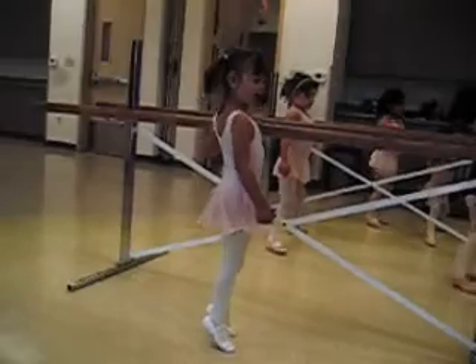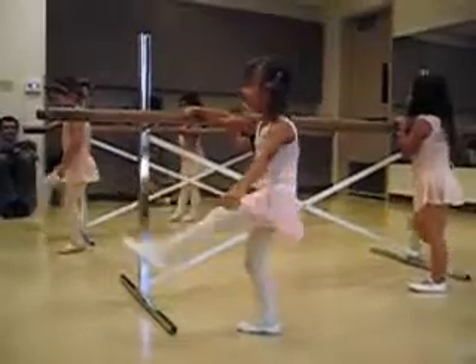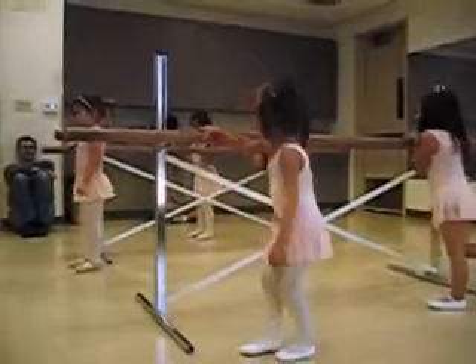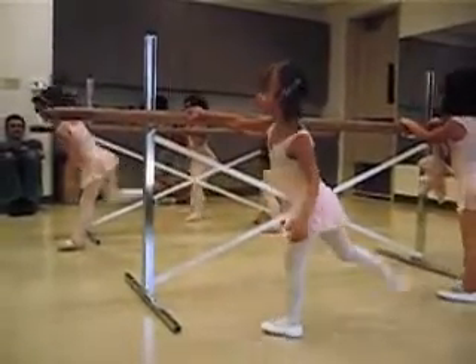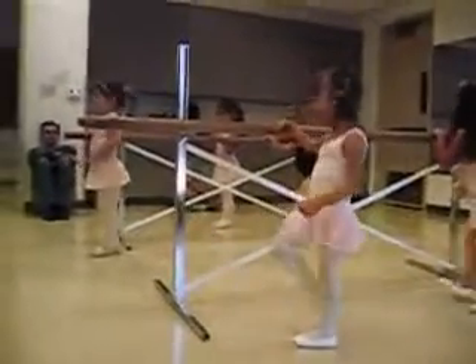And come up. Go up on your tippy toes. And then we're just going to balance. Three. Four. And then four to the side. Kick. Two. Three. Four. And then you're going to go backwards. One. Two. Three. Four. And up on your toes.